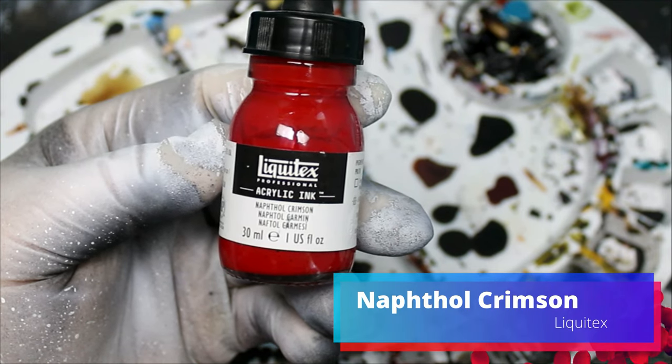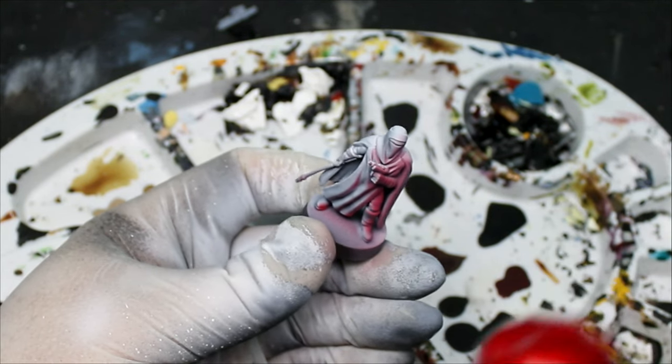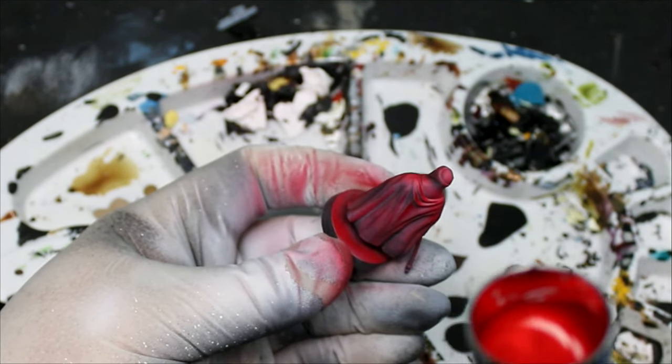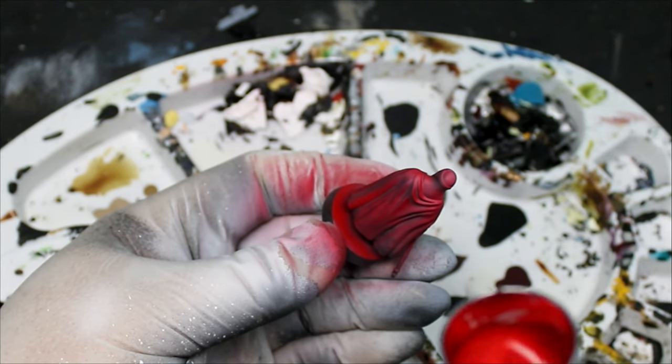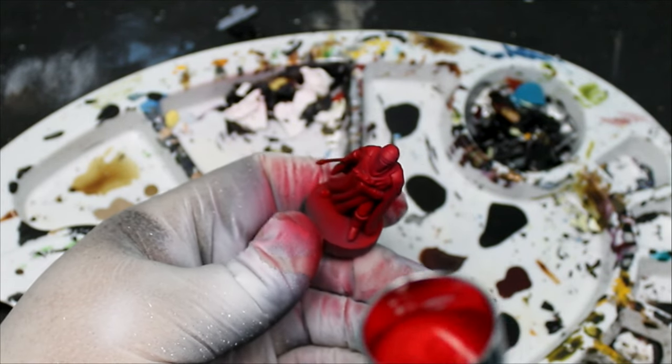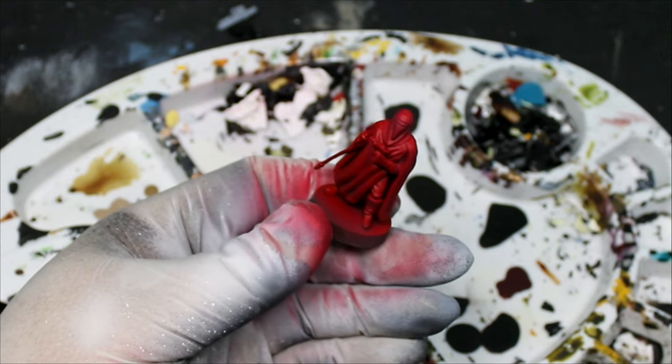Then we're going to take some red ink — a naphthol crimson, I'll just call it crimson ink. We're going to use this crimson ink on all the parts that we just sprayed white, so we're basically doing the same zenithal approach only with red.